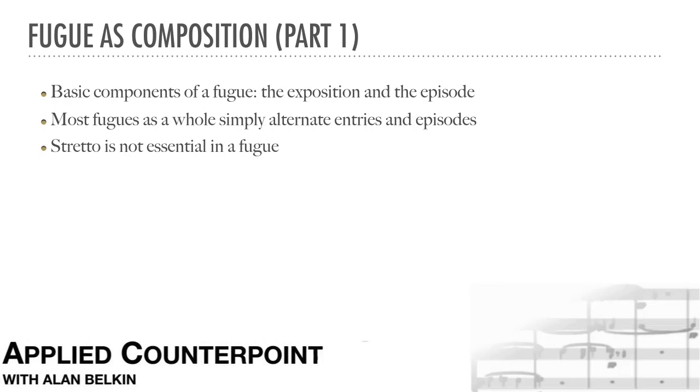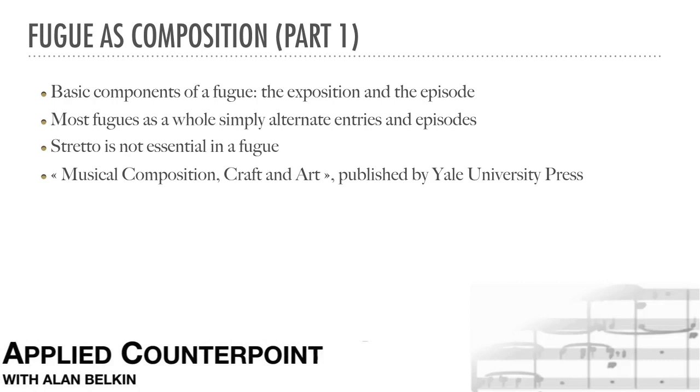Fugues are musical compositions, and the difference between a good fugue and a bad one is ultimately a musical question. The general principles of composition that I will refer to here in relation to fugue are discussed in greater detail, along with many other principles, in my book Musical Composition: Craft and Art, published by Yale University Press.